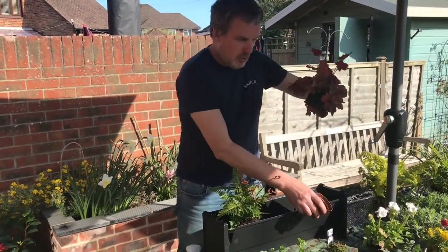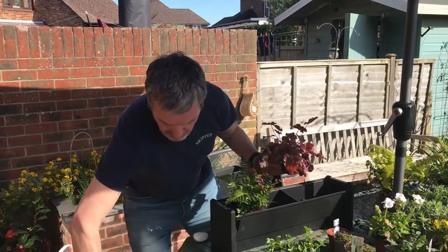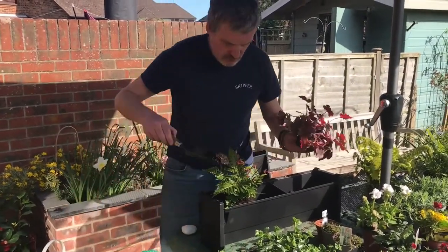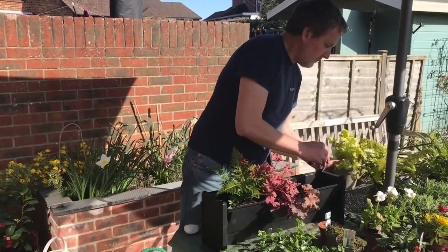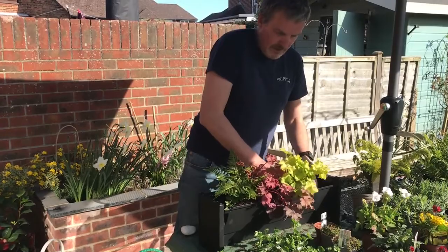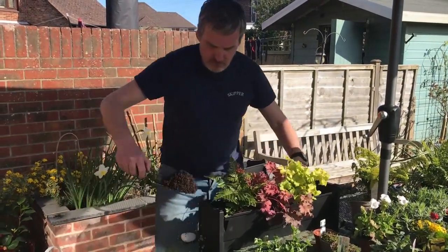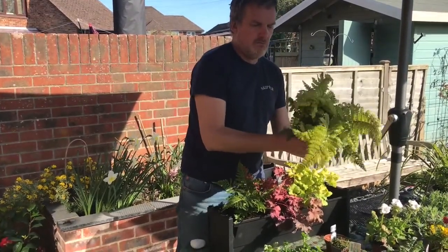Here's a heuchera in a small pot. I need a little bit more compost just to bed it in. Lovely heuchera — a lovely marmalade heuchera this one. Beautiful colour. Again I'm looking to angle it towards the front. It's got a lovely fern with a lot of growth on it, a lot of root.